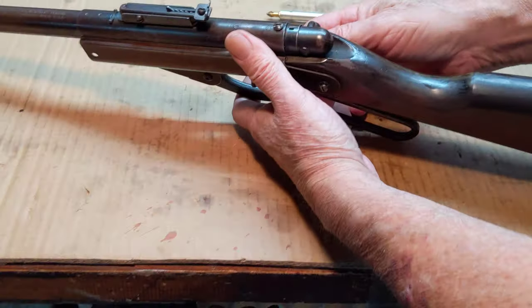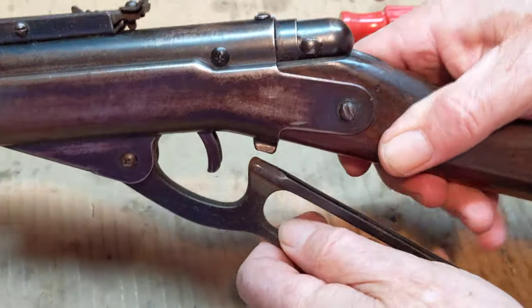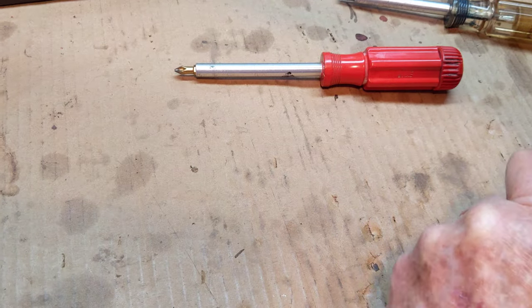Now let's watch. The bolt's down - you can pull the trigger. We're going to cock the gun.